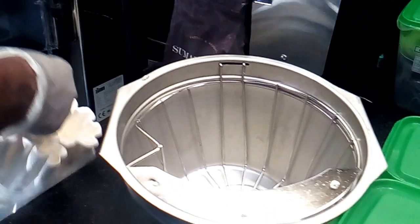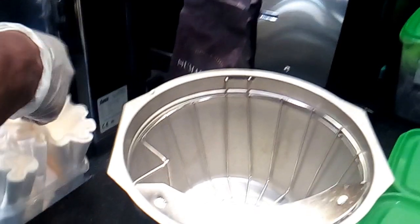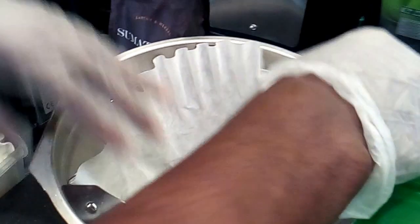We are going to brew this ground coffee using a Bunn digital brewer, which is also a professional brewer. Hot water will pass through the paper filter with the ground coffee, and after three to five minutes you will get a fresh brewed coffee. This is how it looks after the grind.